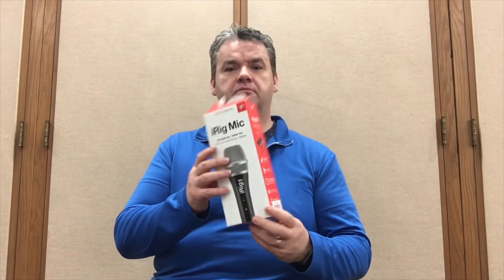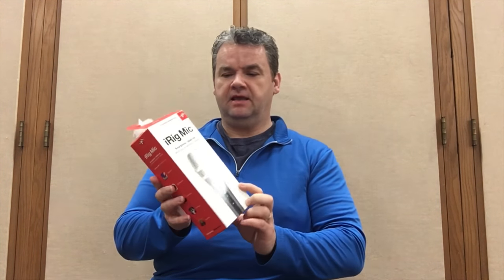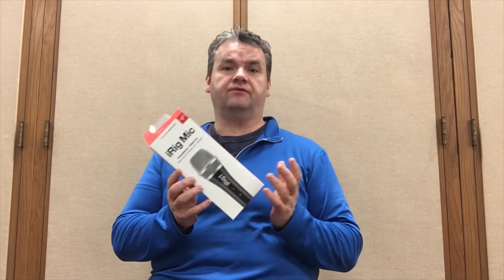I'll begin with packaging. The microphone comes in a beautiful full-color box, mostly red and white. Inside the box, you'll see some plastic wrapping that the microphone comes in. This is really cool, especially if you buy this as a gift for someone, because it'll make it look presentable.